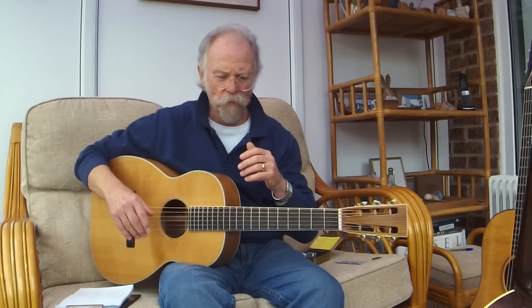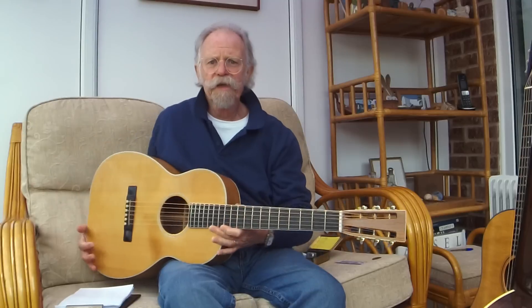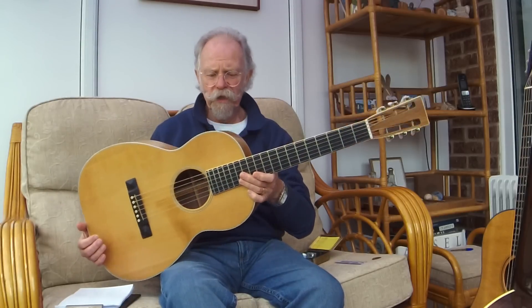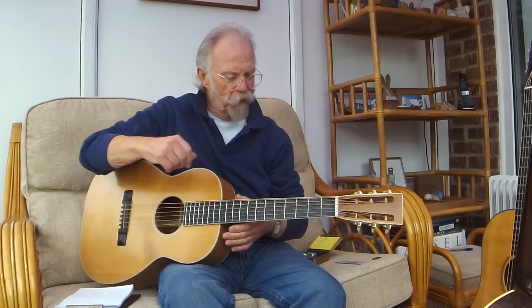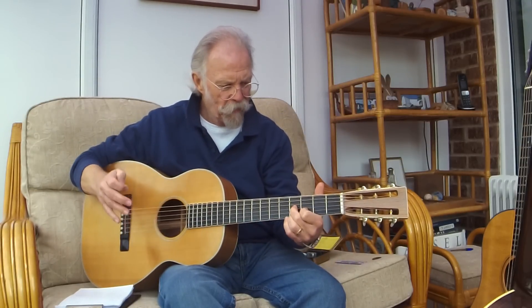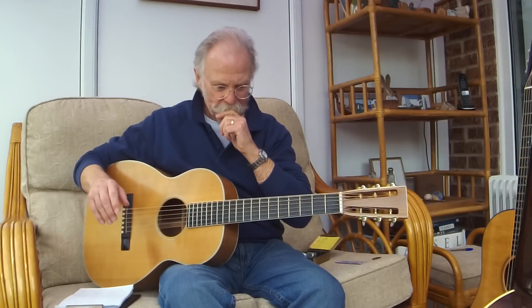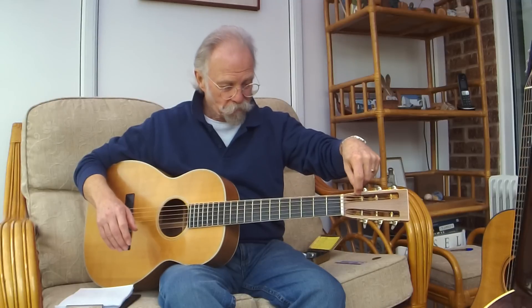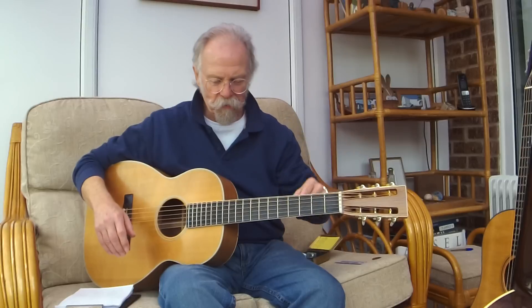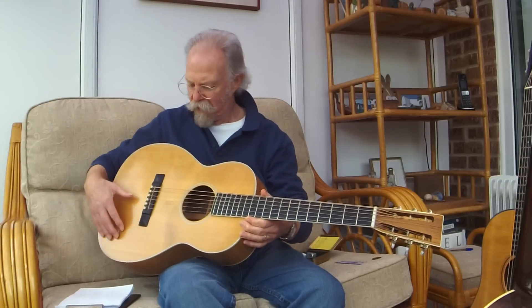This is a 0028 — a British-made 0028. My wife ordered it for me on my 50th birthday in 1998, and it has the traditional Martin dimensions. Martin, as we know, was a German family who established themselves in the States and were making effectively classical instruments, but Chris Martin was an innovator.